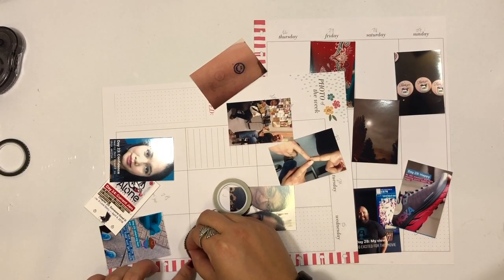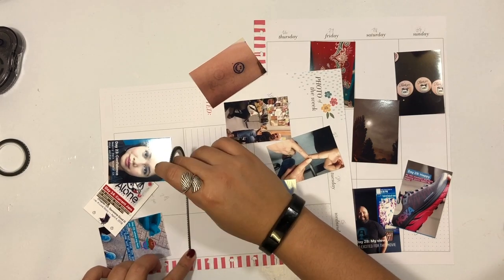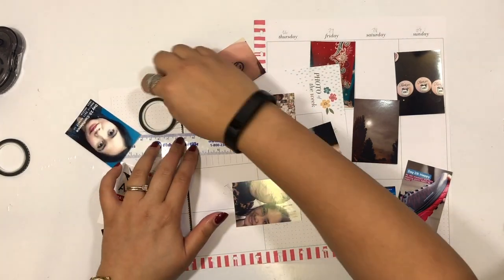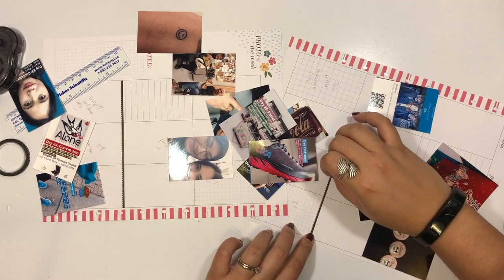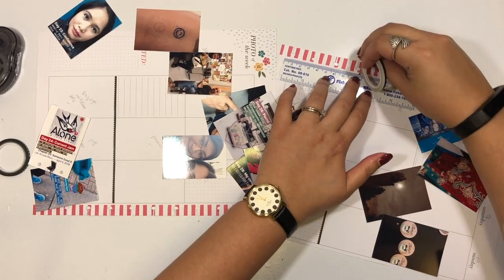Hi everyone, it's Melissa here to plan in my Happy memory keeping planner. I wanted to use the skinny washi again to create a border around the Happy memory keeping photo-a-day challenge that I participated in with the Happy Planner. I'm using this really skinny washi, which is great but a little bit hard to maneuver because of how thin it is.